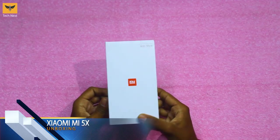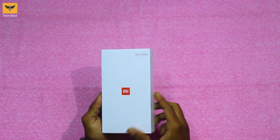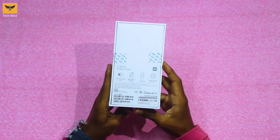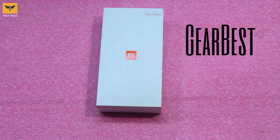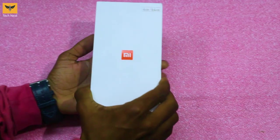It costs around 17 to 18 thousand Indian rupees. We have the box here — at the middle of the box we have the Mi logo, and it's the 4GB RAM 64GB variant. At the side of the box we have the Mi 5X logo, and at the back we have some specification information in Chinese. This video is sponsored by GearBest.com.